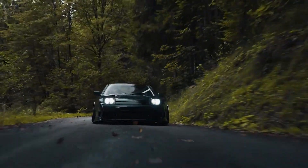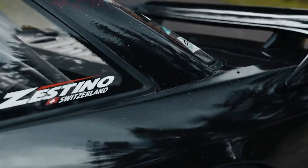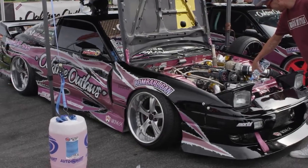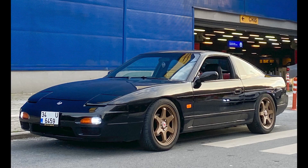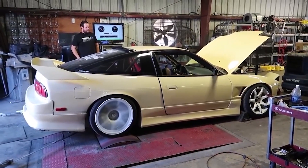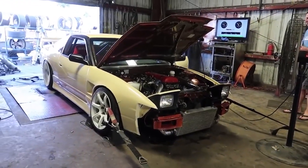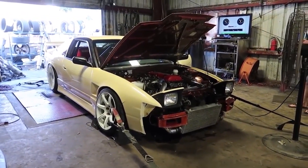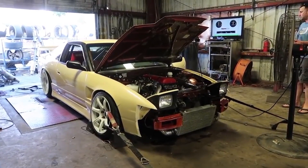The Nissan CA18DET is one of those motors that has crept into the hearts of some car enthusiasts, particularly those who have a fondness for early models of Nissan's drift machines, such as the S13, 180SX and 200SX, produced from 1985 to 1994. The CA18DET was eventually replaced by the 2 litre SR20DET, and for this video here is an in-depth guide on everything CA18.